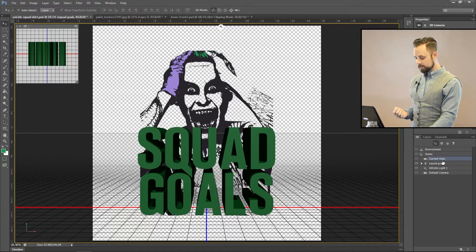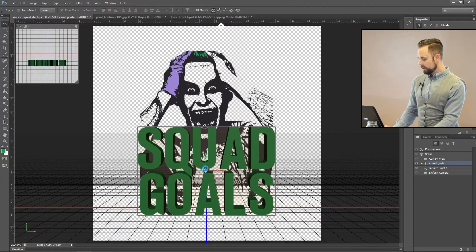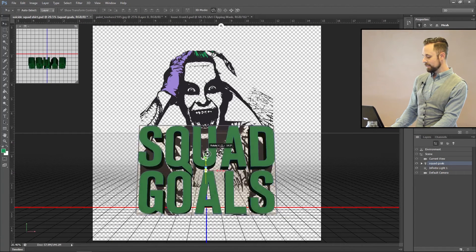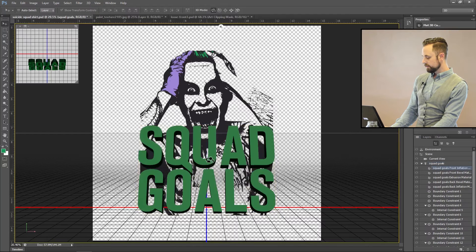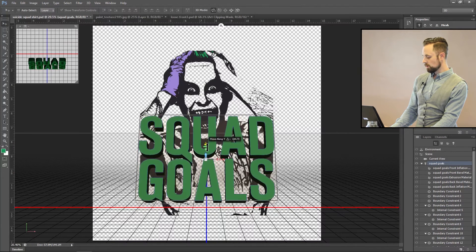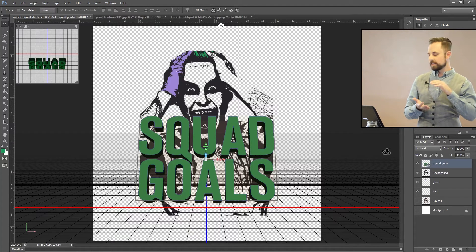First, click on 'Squad Goals,' turn off cast shadows, and bring down the extrusion depth since it's cranked way high. Then move it around until you have that yellow line going straight up and down — click on it and drag it up until you get it to the spot you want. Adjust until the extrusion comes down just a little bit. Perfect — it's right about where I want it.